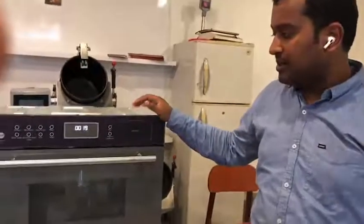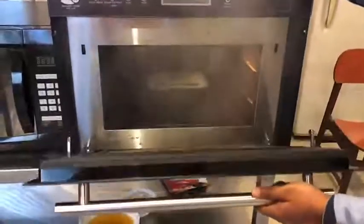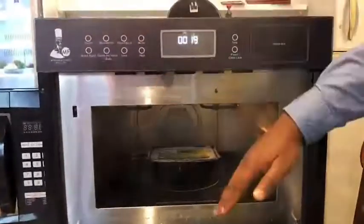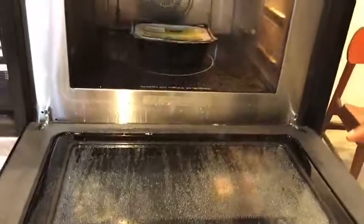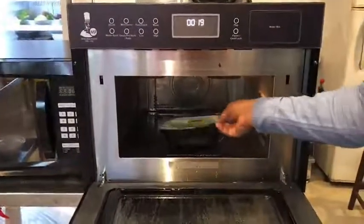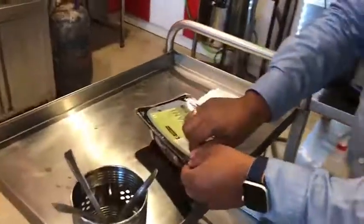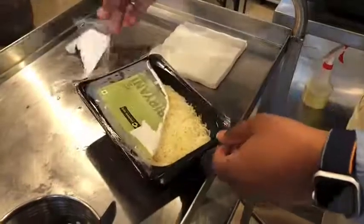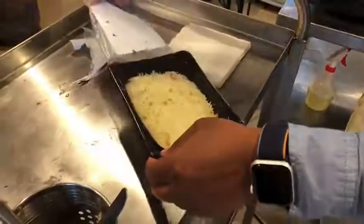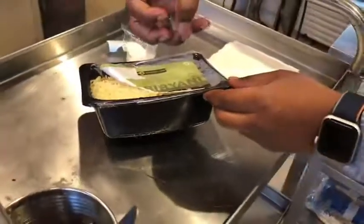You can hear the beep. Now when I open it, you will see a lot of steam coming out, which does not happen with a normal microwave. You can see the amount of steam here, and a lot of condensation showing how much steam was generated. Even with the food sealed, the steam technology works because it creates outside-in heating — the steam comes and touches the container, and the heat is pulled by the cold food, so your food gets regenerated very fast.